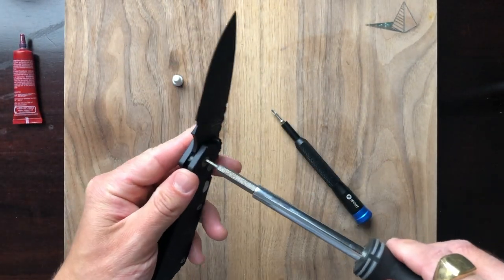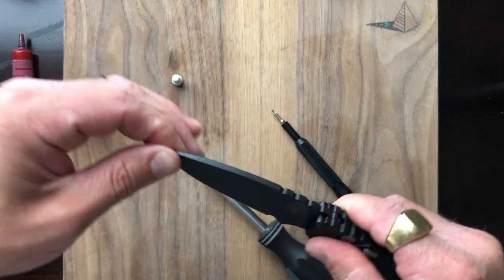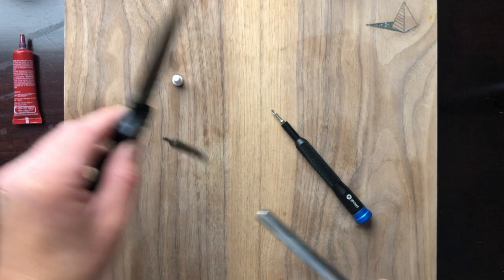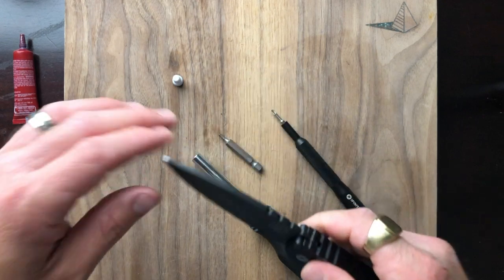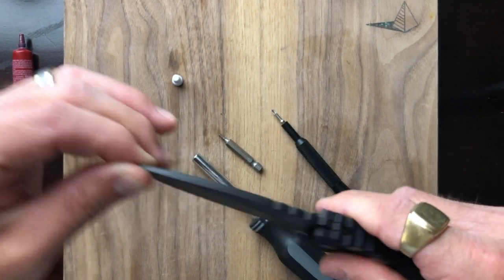I can't stop fiddling with this. Getting a little bit of play there — no play. I think that's good. Perfect. No play.